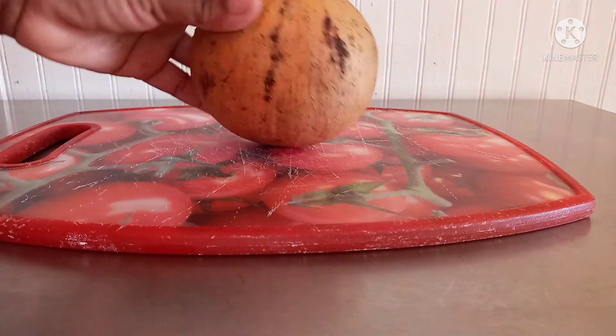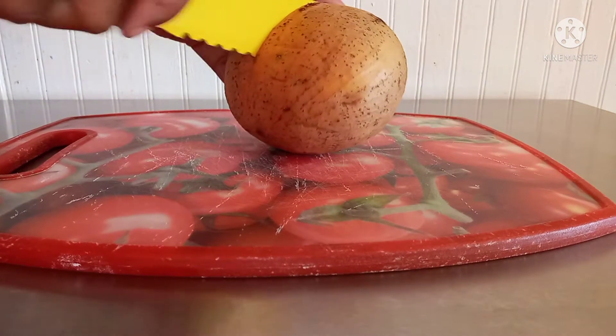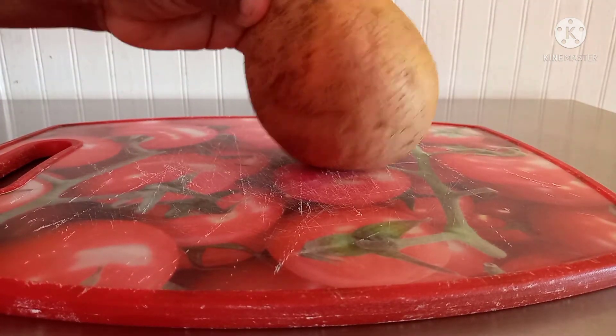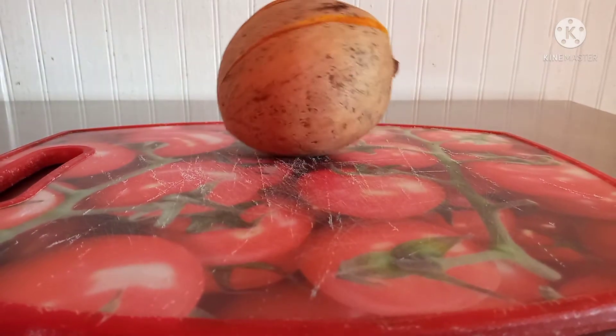You could either peel off the skin or try to cut it like me. That didn't work — I have a seed inside. So I'm gonna try something else, get a different knife.